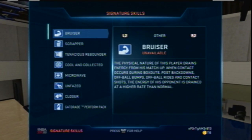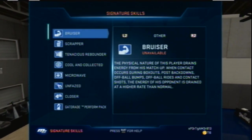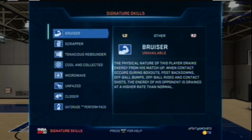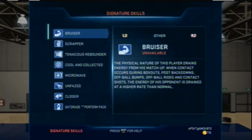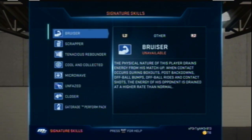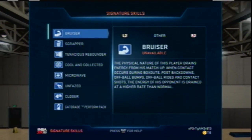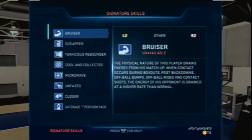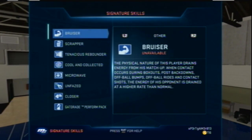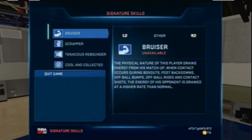Bruiser is a signature skill that no one really uses, but it's one of the best. When you go into the paint to dunk and there's someone under the basket, it drains their energy so you have a better chance of posterizing them and less chance of getting blocked. You get an energy boost and they get an energy drain. If you like dunking on people, get bruiser — it helps a lot.